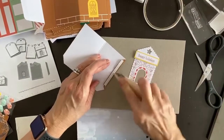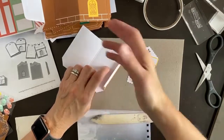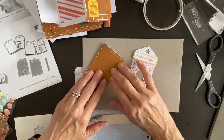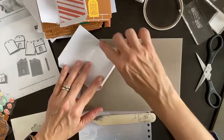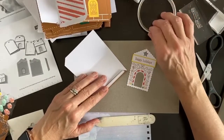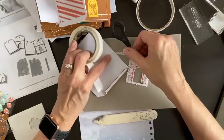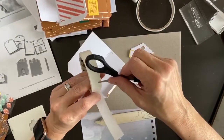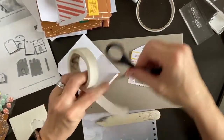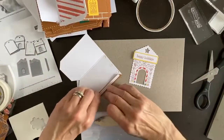Get that to stick down nice and good. Wait — is it just open at the bottom? Won't the gift card fall out? The directions say: fold the flap, attach adhesive to flap, then attach adhesive dots to the inside bottom edge to close the house. They probably didn't give us enough tape to do all of them, so they're using glue dots for the bottom.